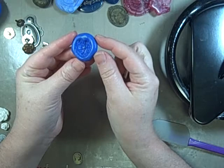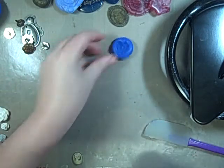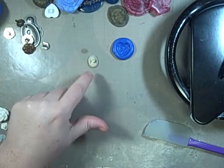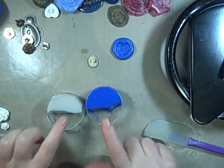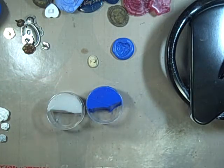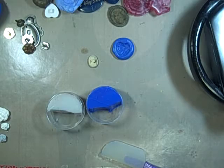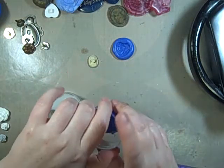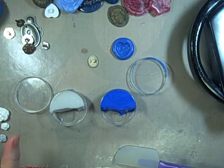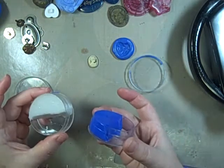I just molded that button! Let me show you — we'll do the little cameo, so we're not going to need a lot. It's in two parts. I'm using my cool tools and my melting pot is steaming today. I've got some UTEE stuck down on the bottom.